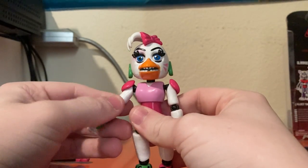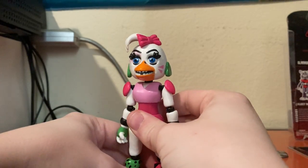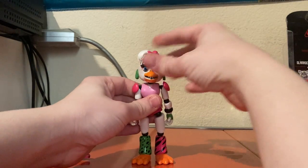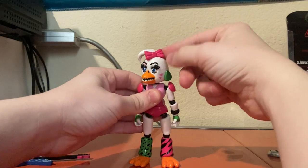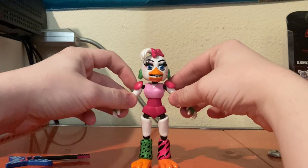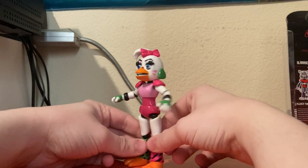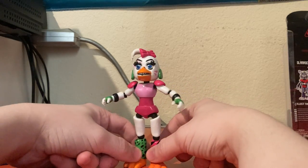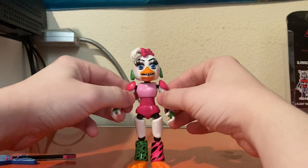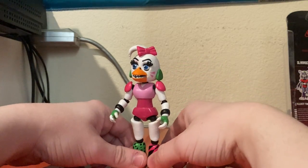For details, she has sort of a smooth but also kind of bumpy detailing, which is odd considering these animatronics from the trailer appear to be made out of metal or at least plastic. She has her bow, the markings on her face, her earrings, although her shoulder pads aren't as exaggerated. She still looks pretty accurate for the most part. If they were to change the head that would make her a little bit more accurate, but this is about as accurate as we can have right now.